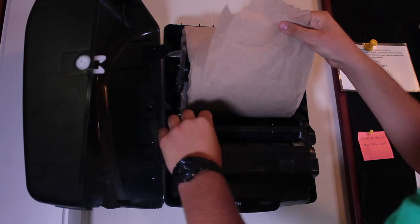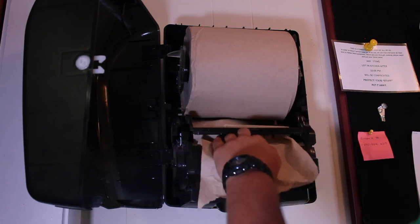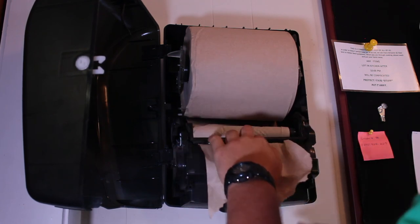Once you have it inserted, lift up this tab and put your loose paper through there. Now, pushing it with your left hand against the tab, push the lever.